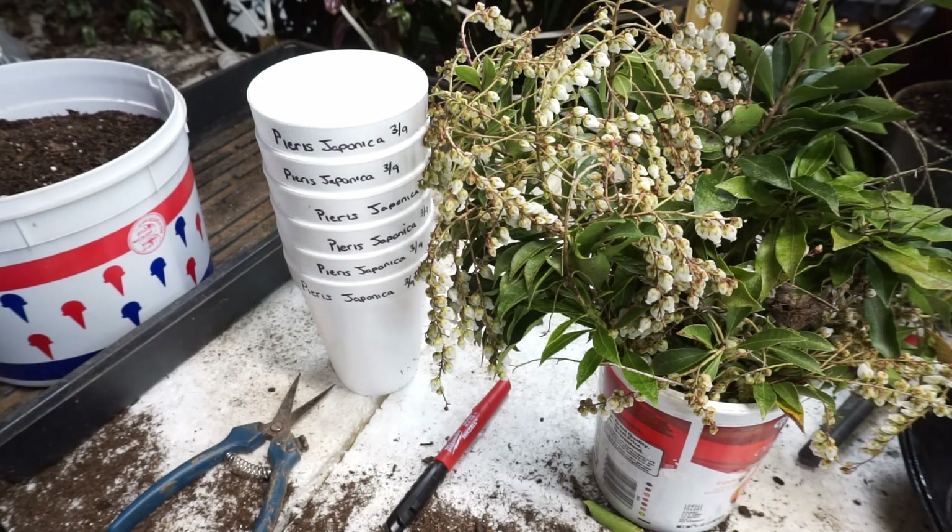Hey guys, welcome back to the Seed Exchange. Today we're going to be doing cuttings from Pieris japonica. I had to cut a bunch of these branches off while doing some cleaning up in my garden, so I decided I'll make a video on how to propagate these cuttings. It's kind of the wrong time of year to do this because they're in flower, but it can be done. It's better to do it after they've already flowered.